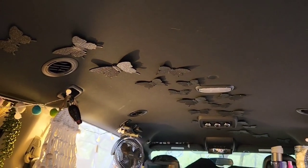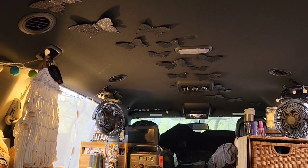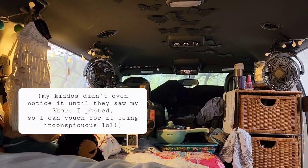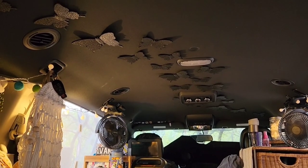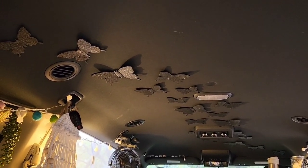I kind of dig it! What do you guys think? Let me know down below — be honest, but don't be mean. I like that it blends into the ceiling color-wise so it's not noticeable from the outside, but that it's noticeable once you're in there.